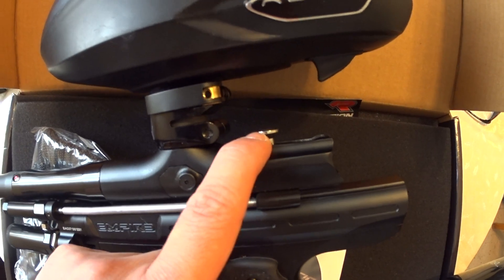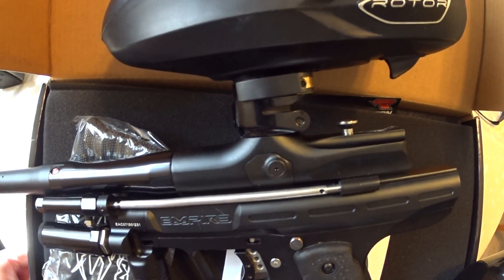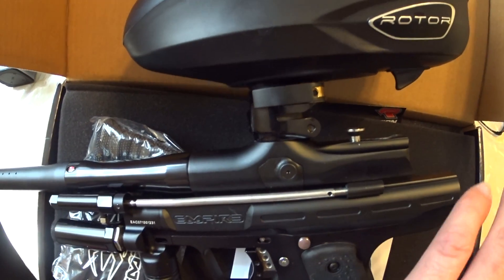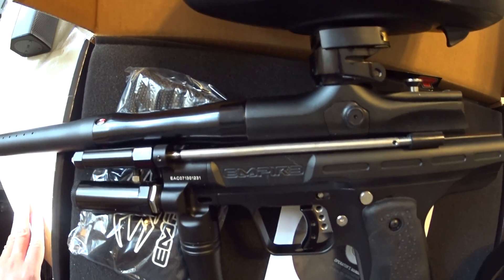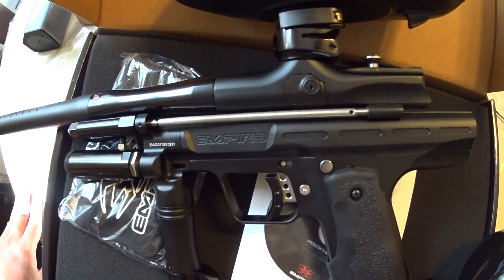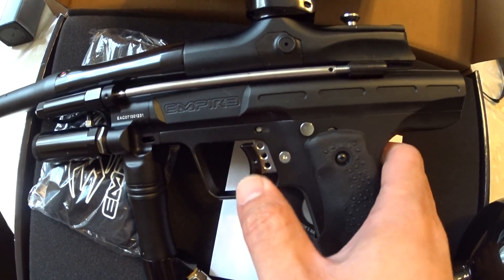You've got your bolt — quick and easy. If you break paint, just pop the pin up, pull the bolt out, and you can run the swab right through the breech and it should clean everything out. Like I said, this is mechanical, so no batteries required. The trigger is really nice — I like the trigger, it's snappy.